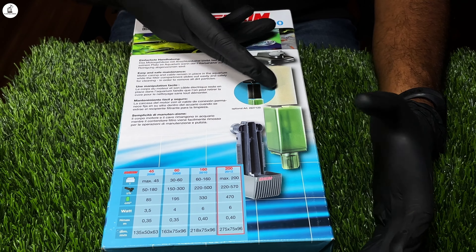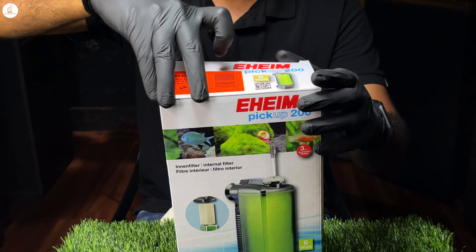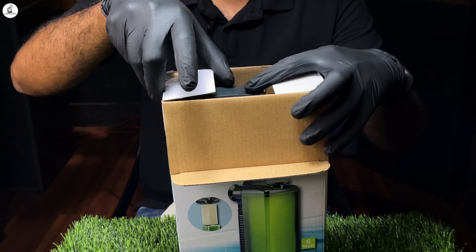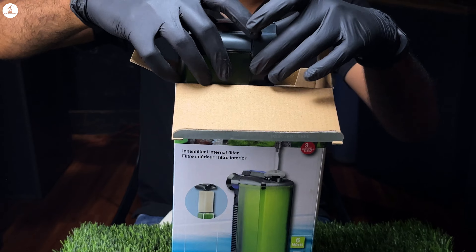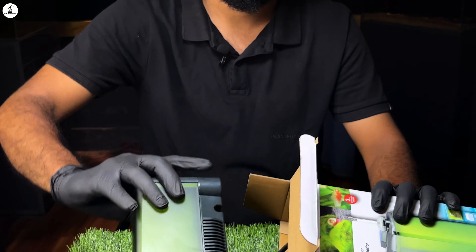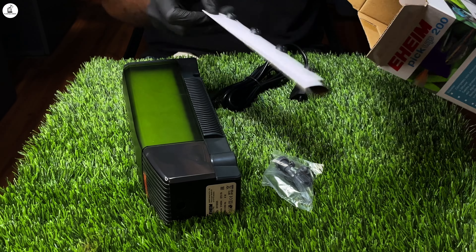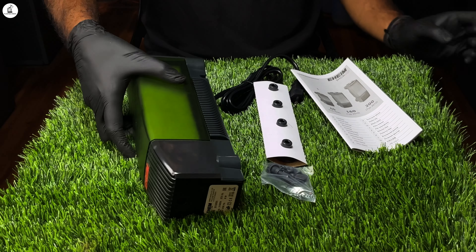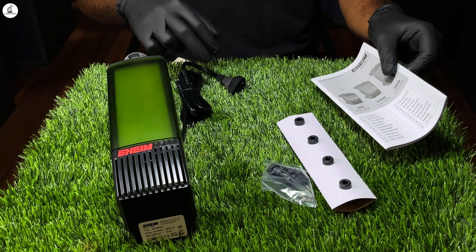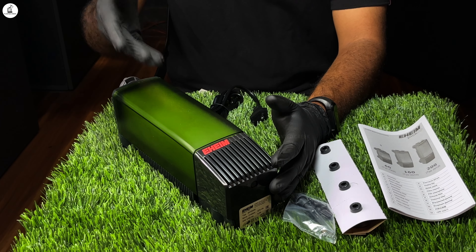There are two parts. We have to open the detail. This design is a pickup filter series with a very stylish design.